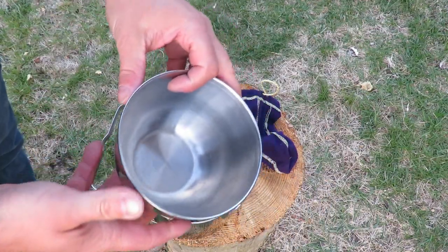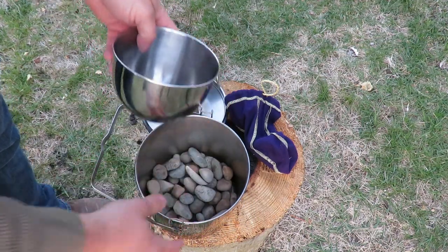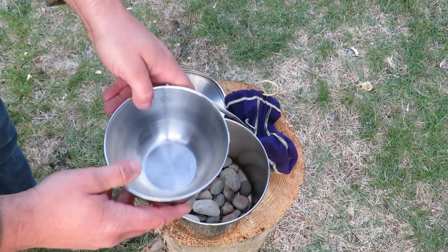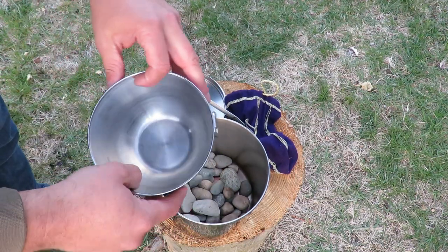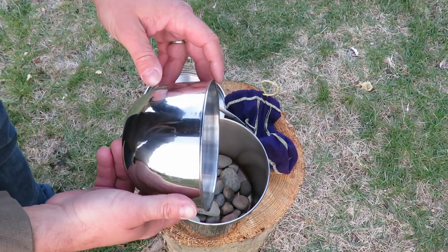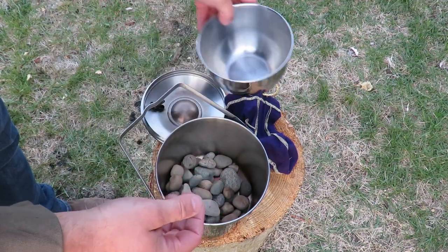One of the challenges that I had was trying to find a pot or pan that, when this is on its side, can fit in there. I don't have one, so I'm just gonna use this — something that we had — and we'll give it a try. I want to put a couple biscuits in there and see how that works.